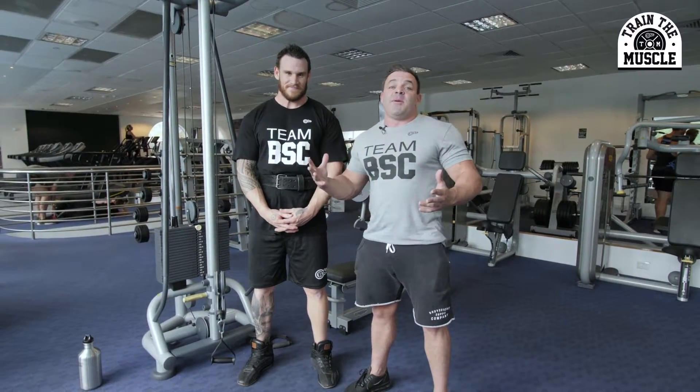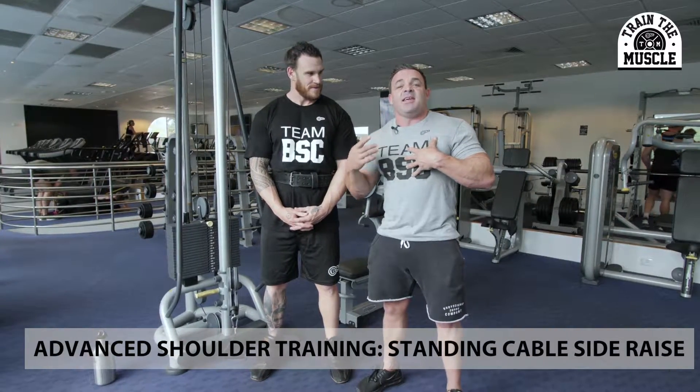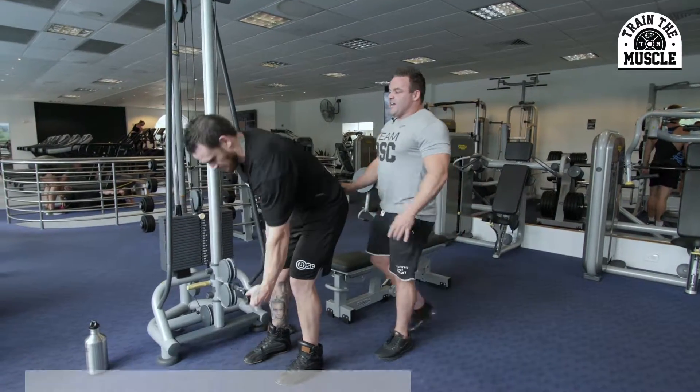Hey team, Eddie and Justin here from the Train the Muscle series, week 12 advanced shoulders, with one of my favorite exercises — the standing cable side raise. All right Justin, let's get into position.